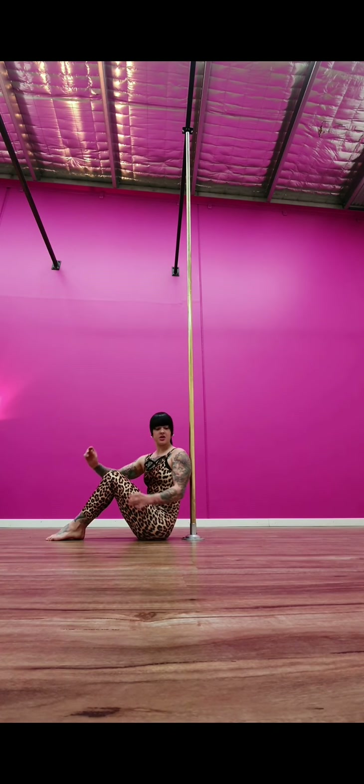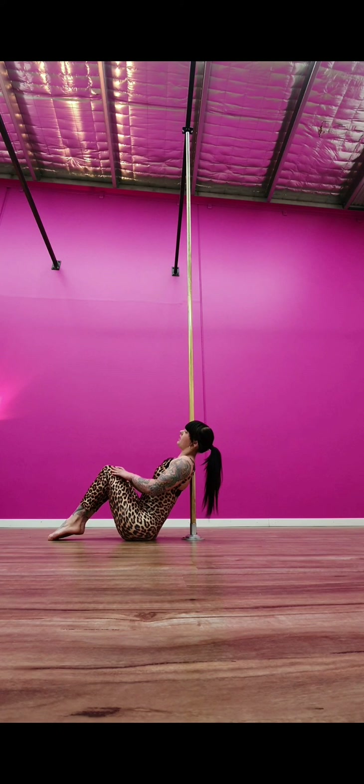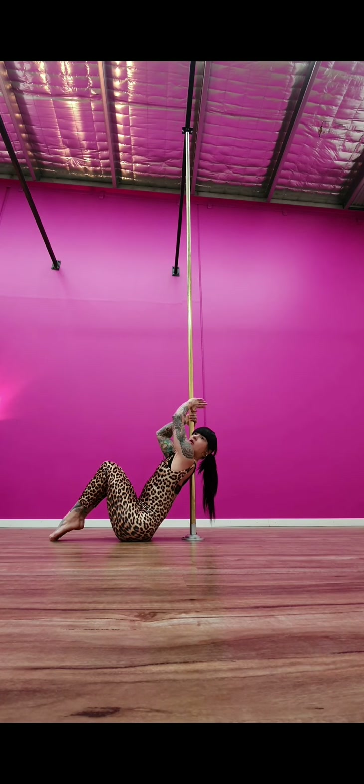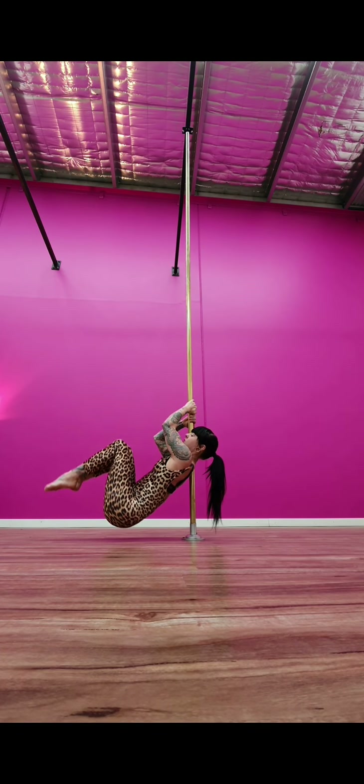For our next exercise, start sitting in front of your pole, shoulder against the pole again — right shoulder, left hand on top. From here, pulling your elbows forward towards each other, try to pop your head back and lift just a tiny bit so you're lifting off the ground. Preferably we wouldn't stop in between, so just tuck your bottom and pull straight back up.